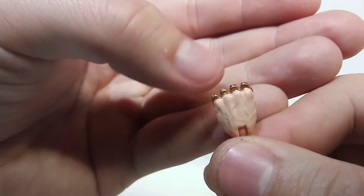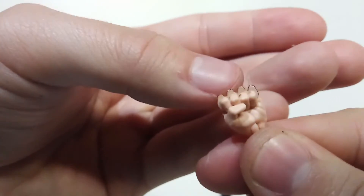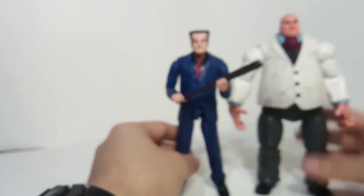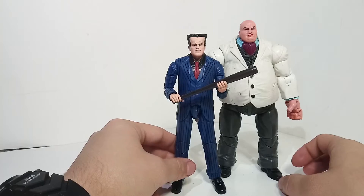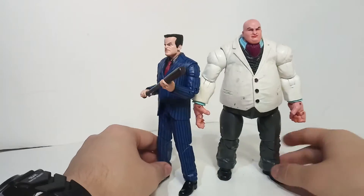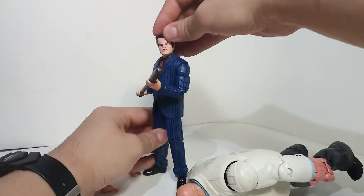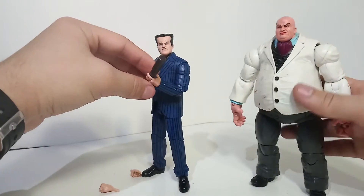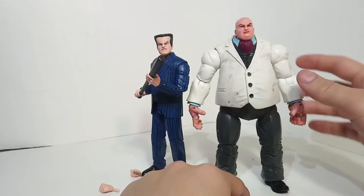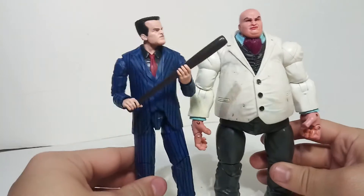The brass knuckles are painted on the outside, but the inside is actually flesh-colored. And here, this is the Toy Biz Kingpin - because I collect Toy Biz, I'm probably going to have these two guys together. Maybe something kind of like this at an angle, holding the bat, with Kingpin here. I unfortunately did lose Kingpin's cane. I feel like these two go together pretty well.